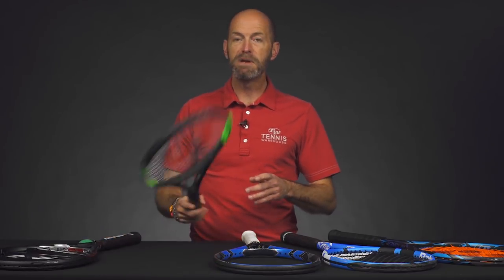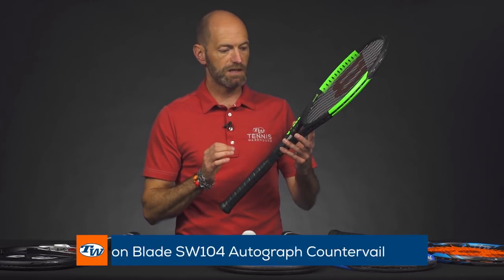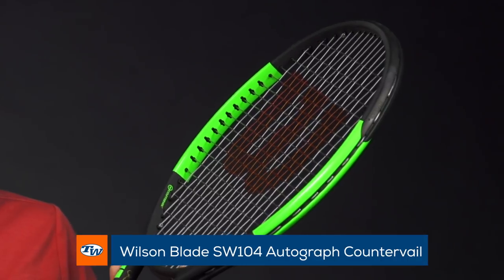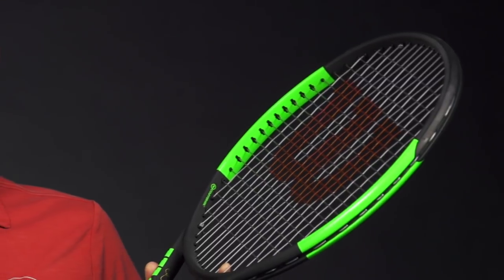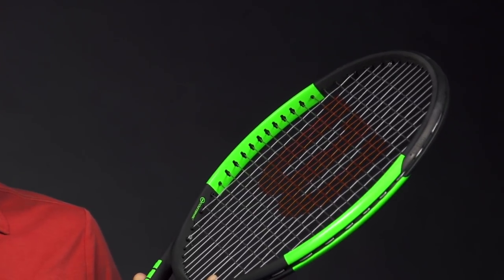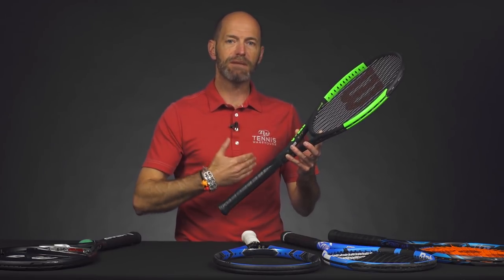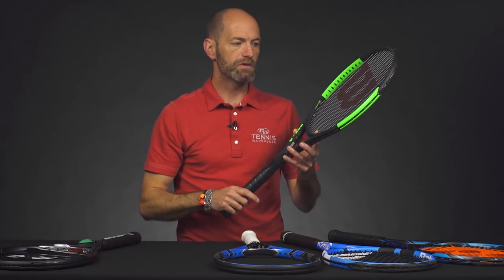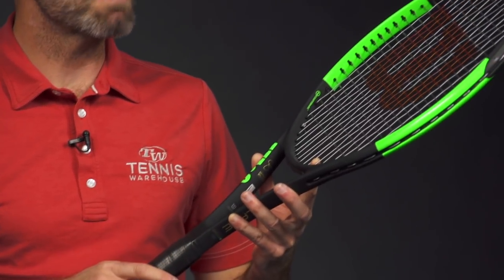Next racket is a beast of a racket — this is the Serena Williams version of the Blade 104, so it's the Blade 104 SW. It's a beast because it's 28 inches long, so it's the longest one we're looking at. It's got a really high swing weight so it puts a ton of mass behind the ball, and it really does help you crush that ball with a lot of pace and depth. Even on a more compact swing you can use that mass to push the ball through and really drive the ball with some depth even when you don't have a lot behind it.